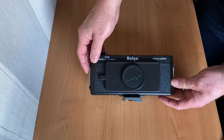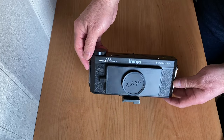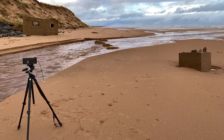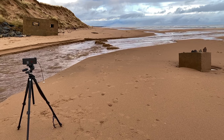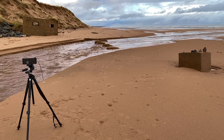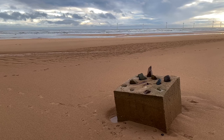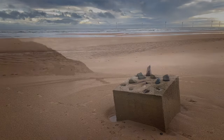Using 135 as the f-stop, exposure can be easily calculated with a decent light meter or a light meter app on a smartphone. Taking these pictures at the beach, the exposure time was about 90 seconds.